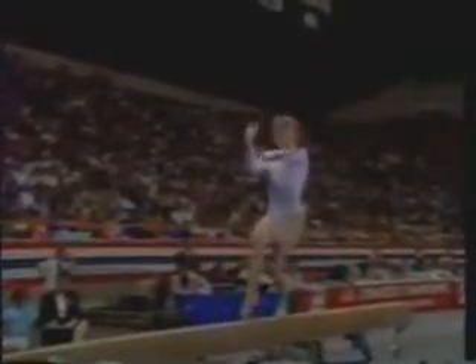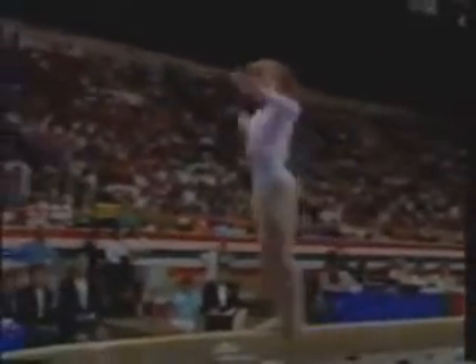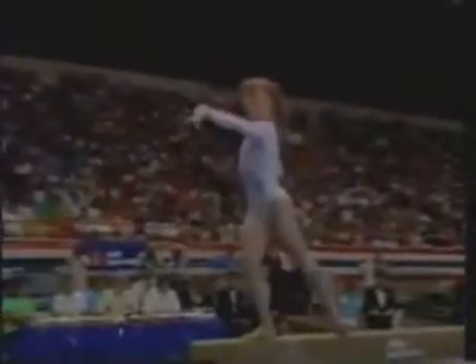Kim is still looking for her first gold medal in the individual finals. After the great job by Erica Stokes, it's going to be difficult. Kim will have to do a great routine here in order to take the gold.